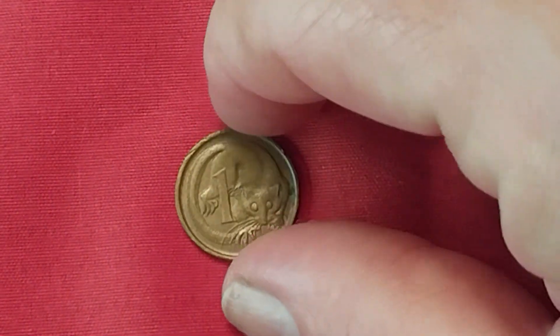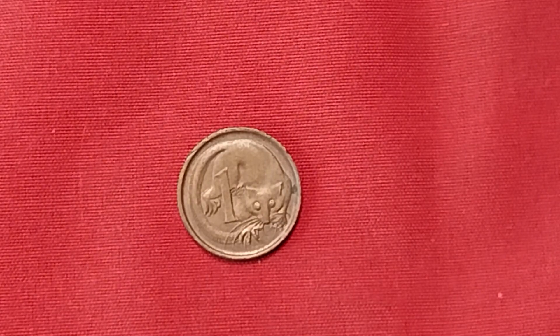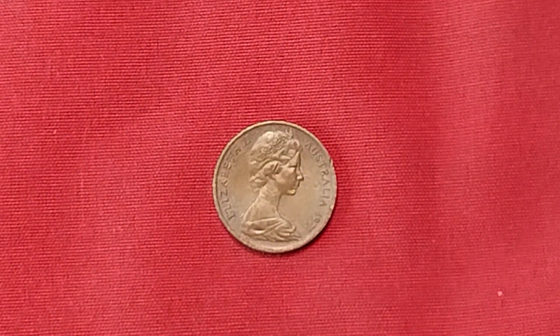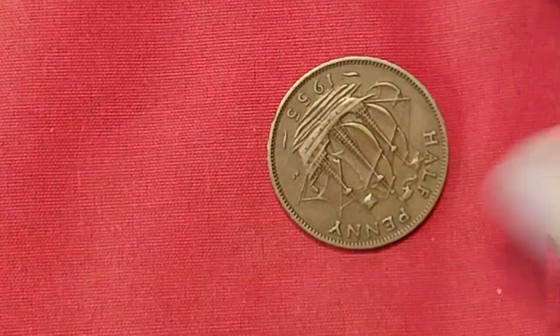Coming up next — the little lemur dude. We've seen him before. He's from Australia, 1971. This is a one cent, made out of bronze. In good condition: ten cents. Uncirculated: two dollars. So if you've got one of these that are uncirculated, you've got yourself a whole mess of money — a lot of money. For a penny? I'll take two dollars for a penny any day of the week.